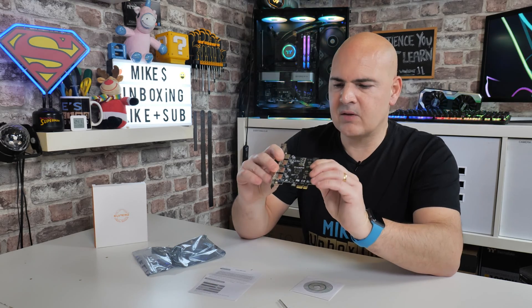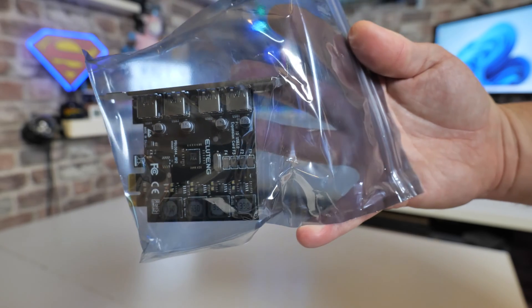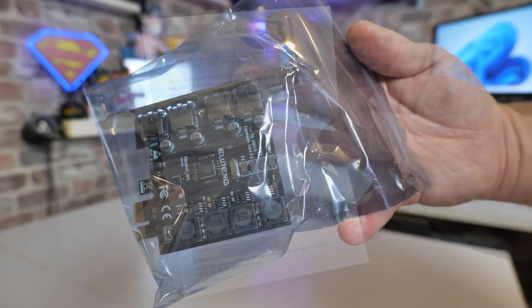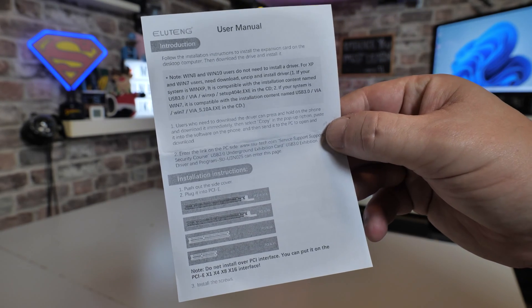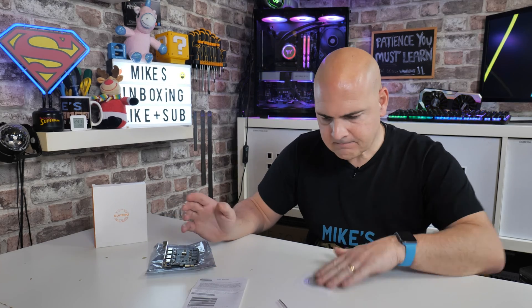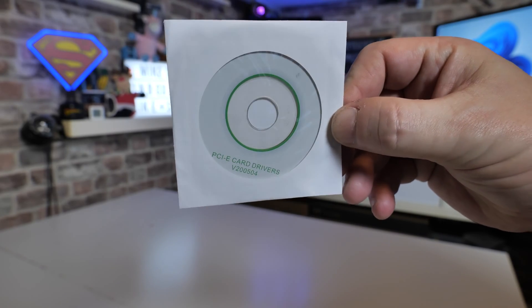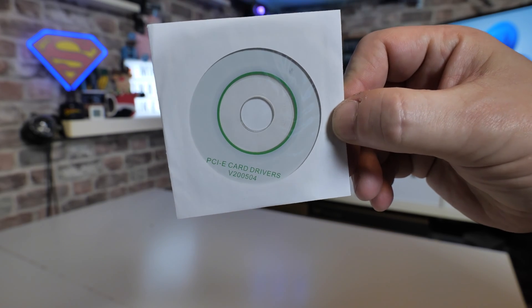It seems like a pretty decent, well-constructed card — not flimsy, nice strong PCB. When it comes through it's in a nice anti-static bag all nicely wrapped, and you get an instruction manual which is pretty straightforward. Effectively, as long as you're on Windows 8 or above, this is going to be plug and play — stick it in the computer, turn it on, and you're ready to go. If you're on XP or Windows 7, you may need the driver disc, or you can download drivers from their website, which is listed on the instruction sheet.